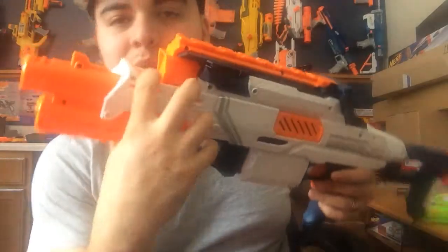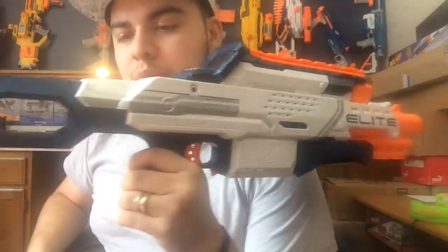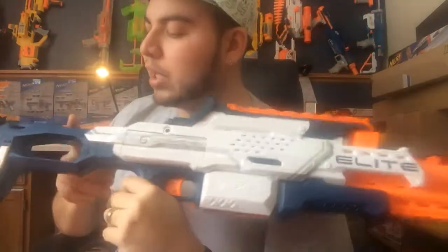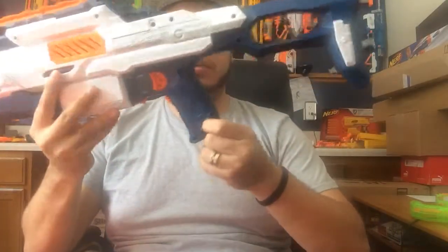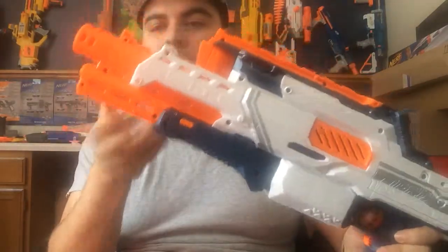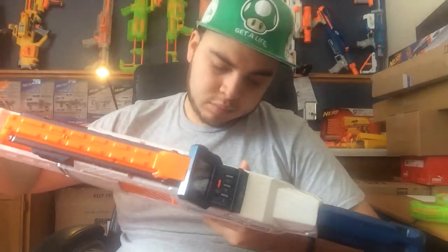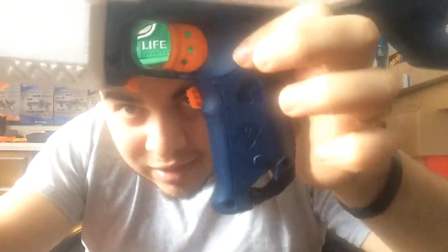It comes with iron sights but you can't really use them because everything else is in the way. The camera is right here in the front — that little dot right here. It's a white and blue color scheme — real nice, though this blue does not match any other elite blue. The stock is not detachable, but modders could probably find a way to cut it and attach another kind of stock. You get sling mounts and a tactical rail on the bottom but no front attachment barrel. The mag release button seems pretty small — tiny, actually.